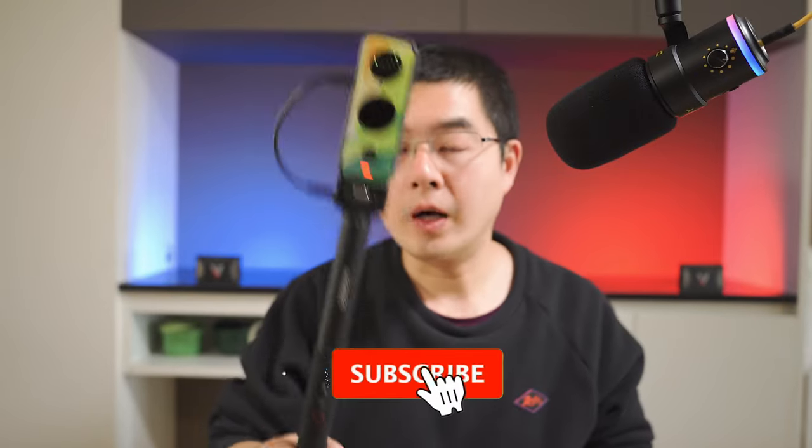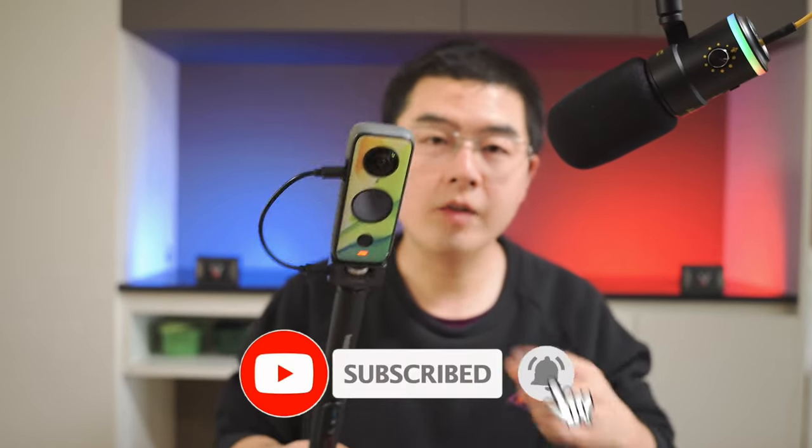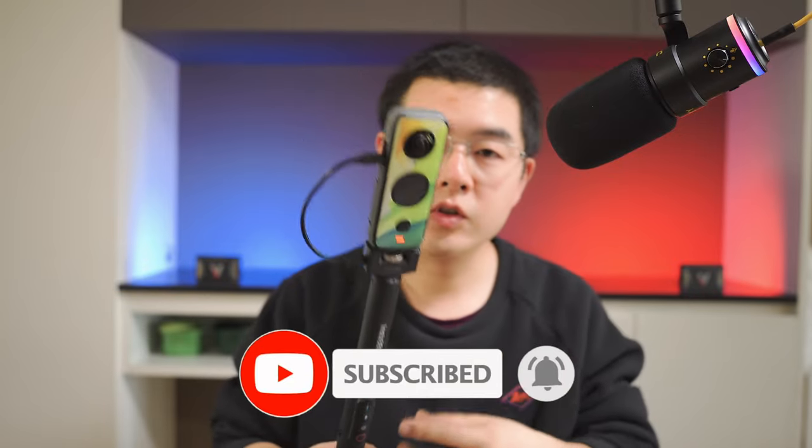That's a basic recap on this brand new power selfie stick. I think it's definitely the next generation invisible selfie stick and it totally blew my mind. If you found this video helpful, please don't forget to like, subscribe, and hit the notification bell. If you have any great ideas for my future videos, please leave them in the comments. Last but not least, stay safe and talk to you soon.